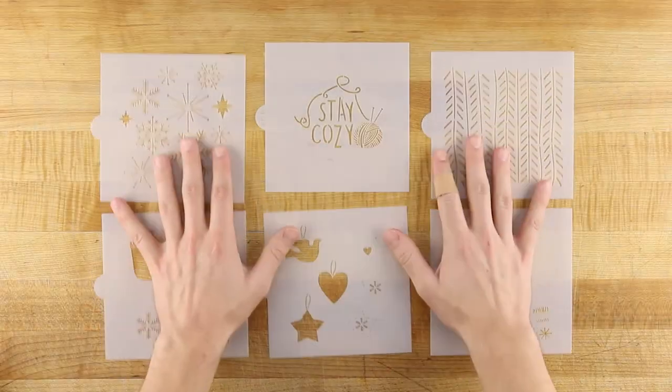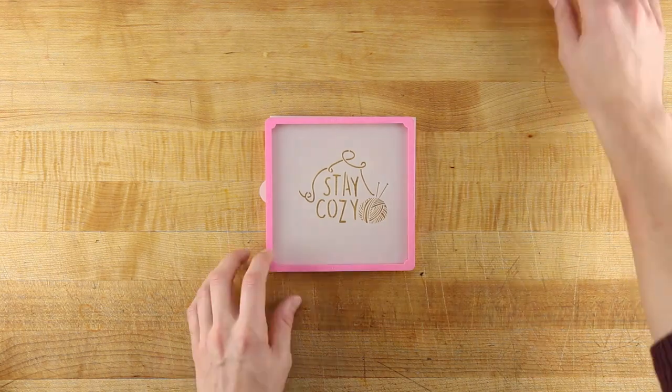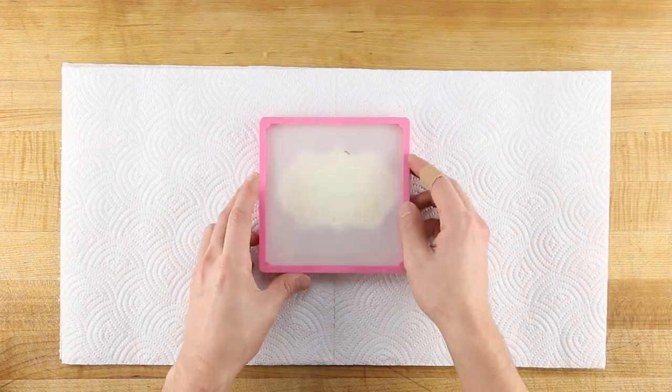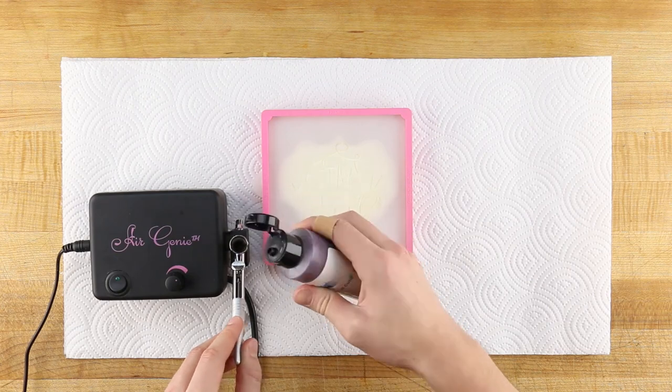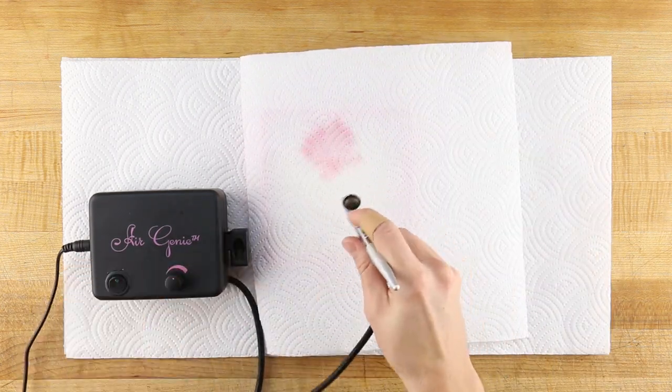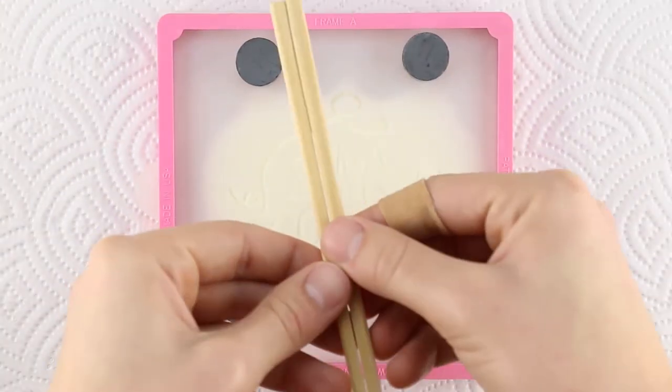To stencil your Nordic Winter Lodge cookies, start by loading the cookie stencil into the Stencil Genie. Line the stencil up over the top of your cookie, then get your Air Genie. Load the fuchsia food coloring into the airbrush and test the flow rate on a paper towel. Adjust the airflow before placing the cookie magnets and using your stencil.